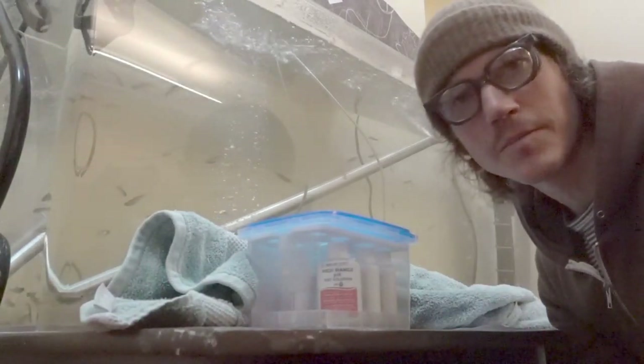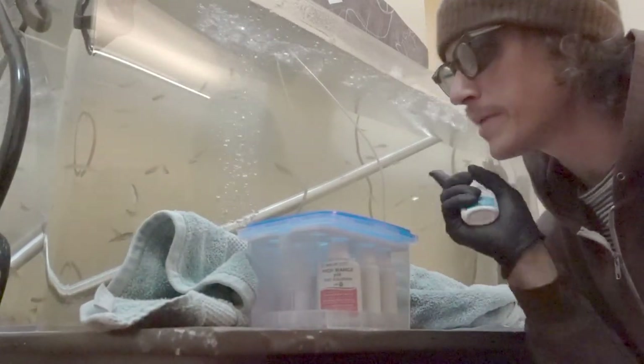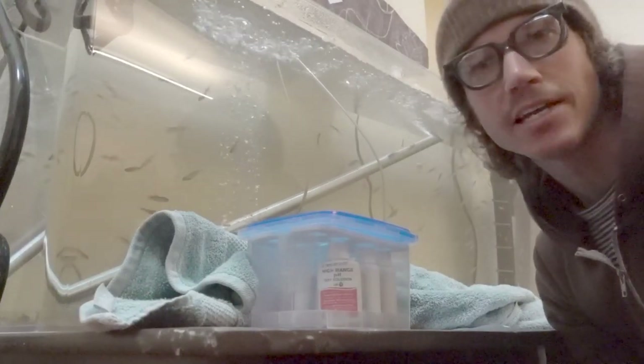Hello Lake and Park families. I'm going to take you through the testing of the pH levels of our salmon tank right now.